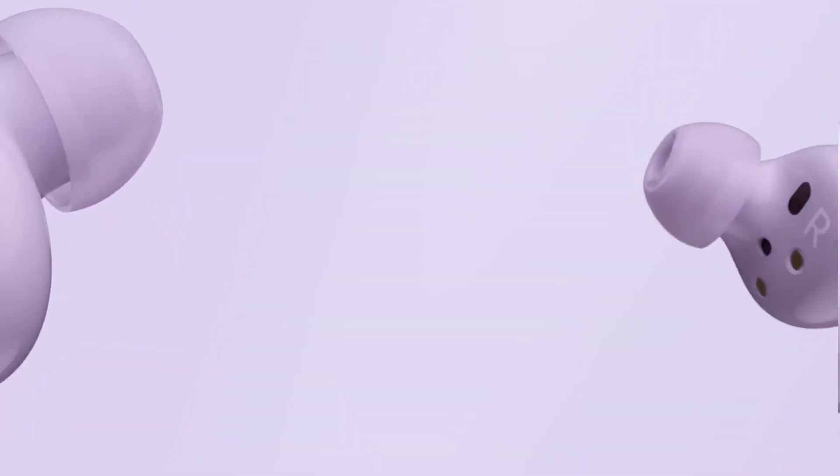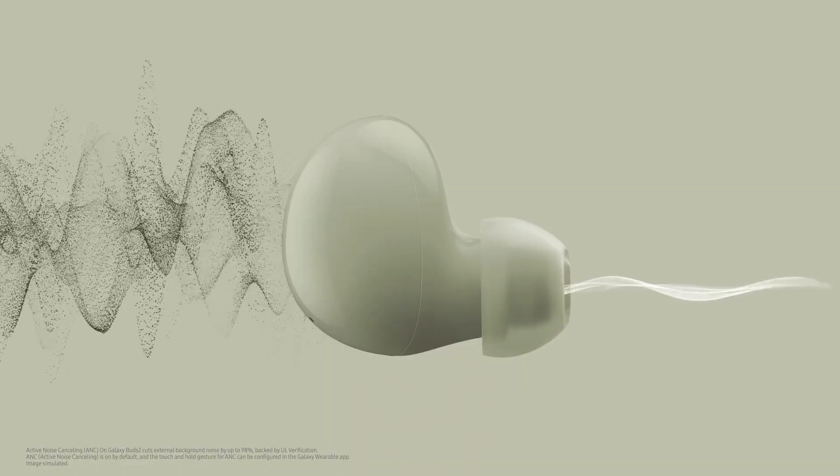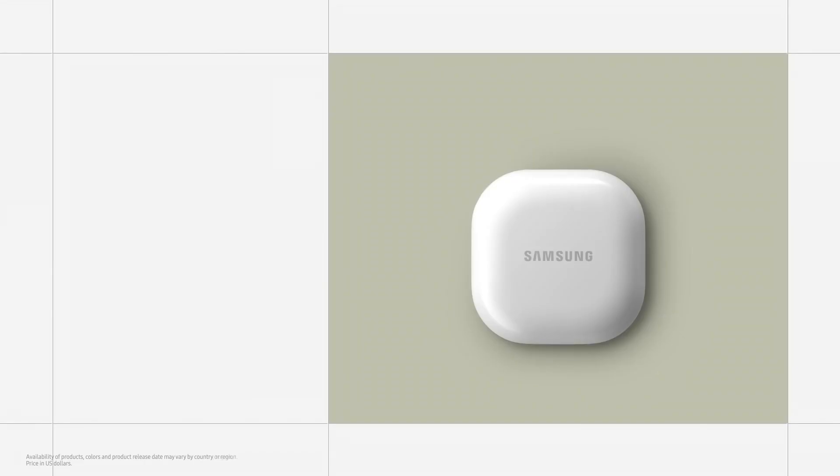The smallest and lightest buds we've ever made, featuring a two-way speaker and ANC ambient mode with advanced core quality. We're so excited about these new buds.